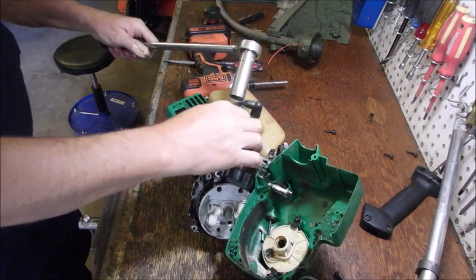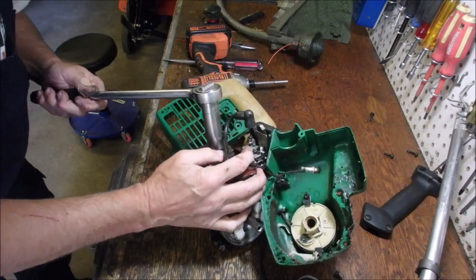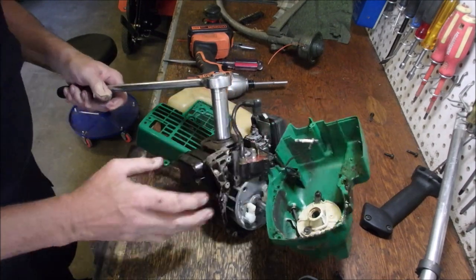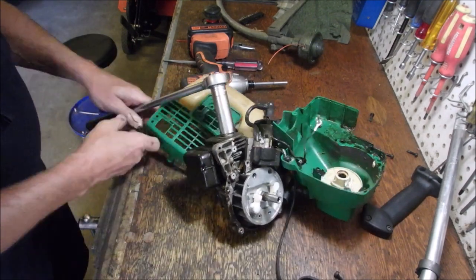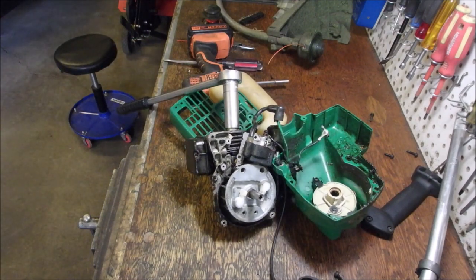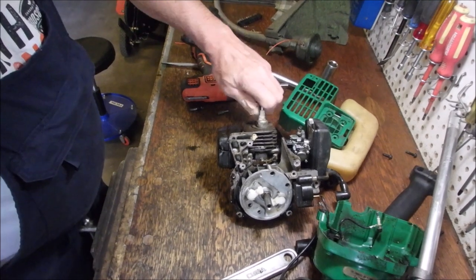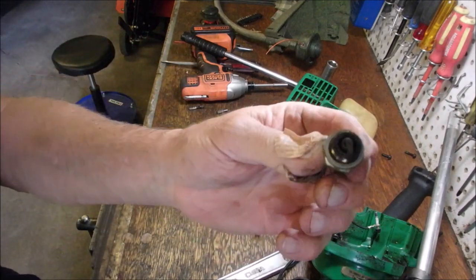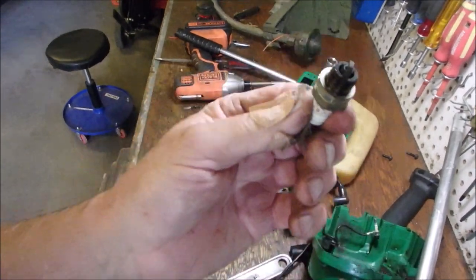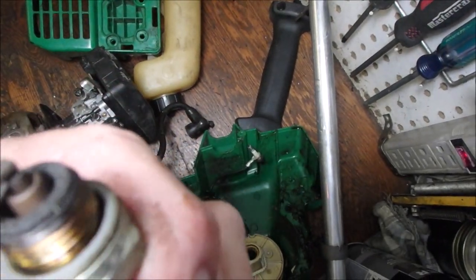We need a bigger stick. Holy moly, who put that on there? Oh, I did. I got a trick - I only used my old, old Chinese ratchet wrench for this. There we go. I wonder how many years that's been off. Look at that - that tells me it's probably been years since that came off of there. And it's clean. Yay!